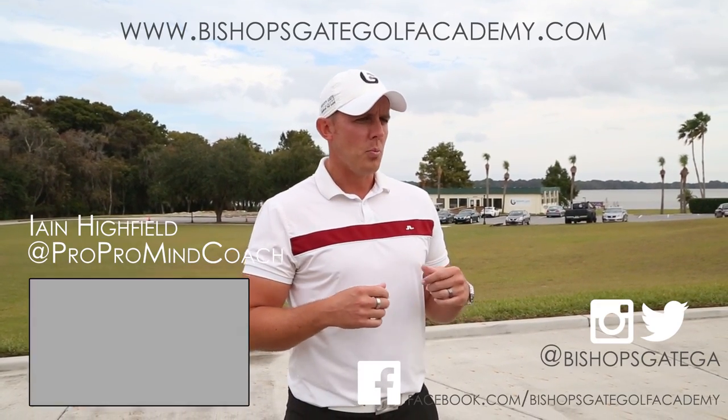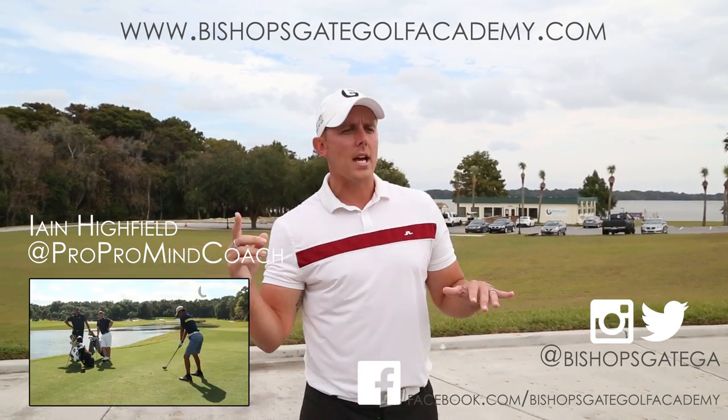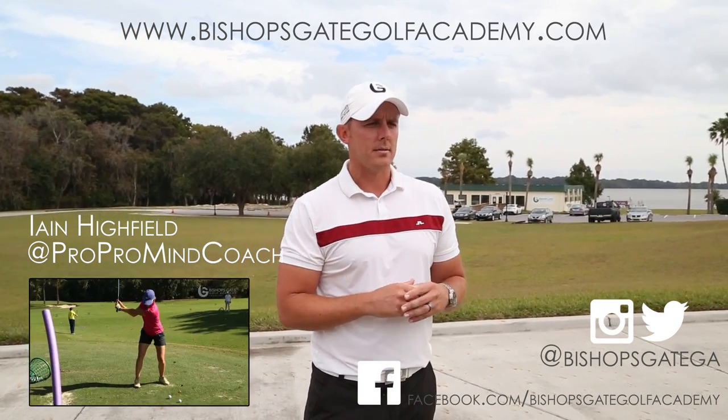There we have it. Golf Suicides has given you an insight into transition training and how we're trying to change the game. The next video we're going to release is called Now You See It. Be sure to tune in and check us out at our website and also on Facebook and Twitter. Thank you.